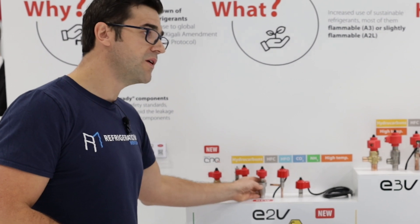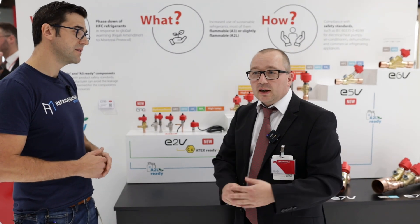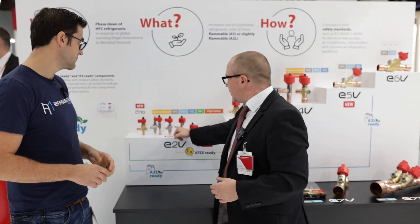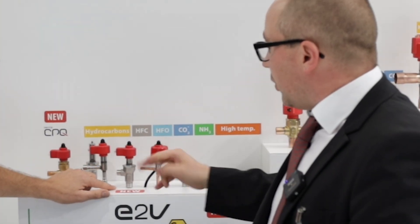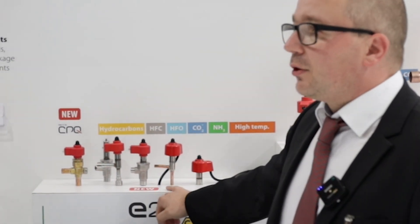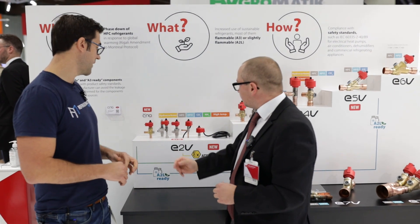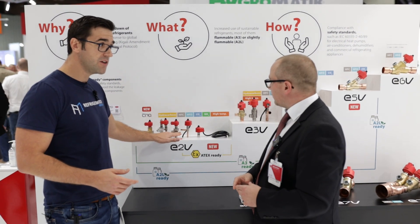There are stainless steel ones here — these are high-pressure valves. You mainly see them in transcritical CO2 applications, for example as a flash gas valve, an HPV valve for the gas cooler, and other transcritical applications. This one is completely new and will be released in the next few weeks. It's one of our smart valves for CO2, rated up to 140 bar.